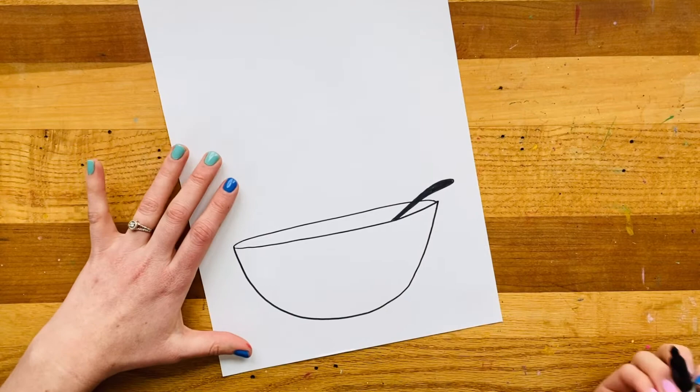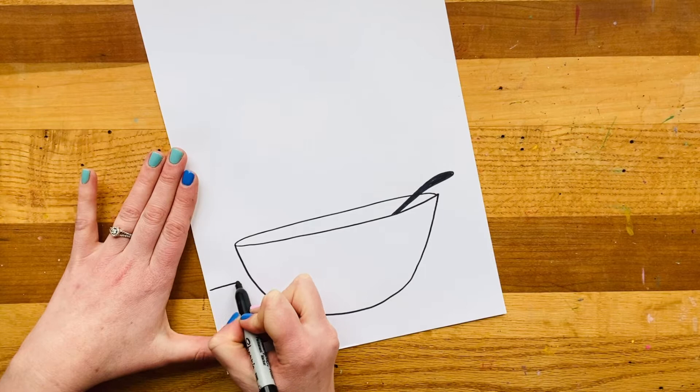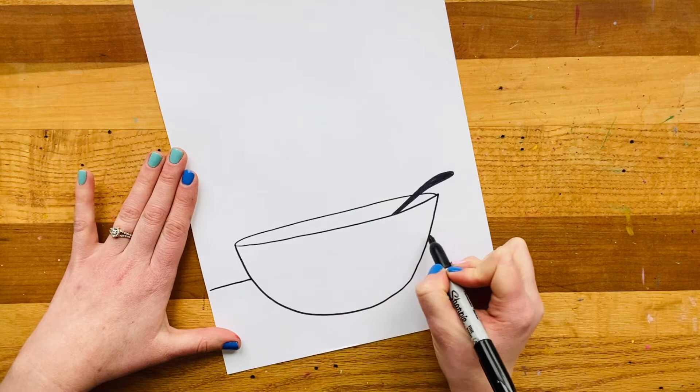Then I'm going to make my bowl not be floating in the middle of my paper, but be standing or sitting on a tabletop. So I need that awesome horizon line where my sky and my earth meet. I'll make a line to touch the bowl, lift up my marker as if I were to keep drawing that line, and then when I hit the other side, I'll come back out.